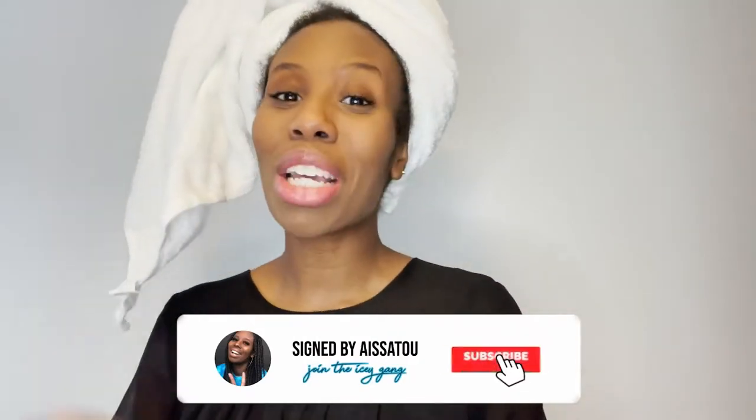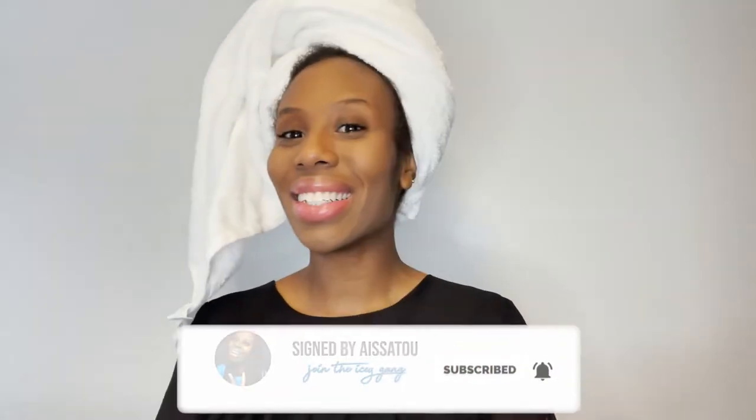Hi guys, welcome back to my channel. This is Isetune — if you didn't know that already, it probably means you're new here, so you better subscribe and hit that notification bell to become part of the Ice again. As you guys can probably already see, today we are doing something with my hair, because otherwise why would I be walking up on this video camera looking like this — like I just walked out the shower.